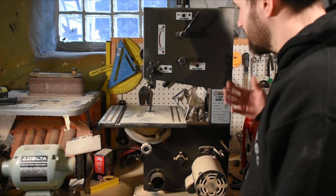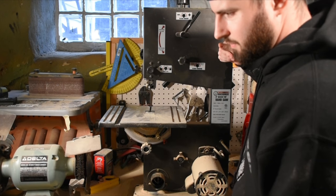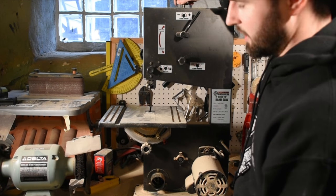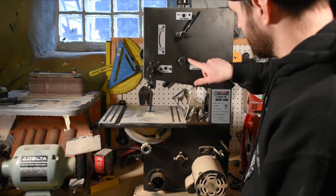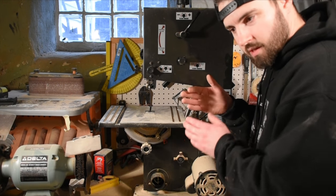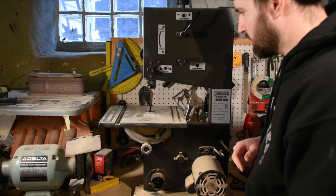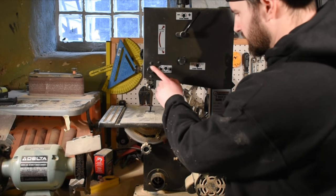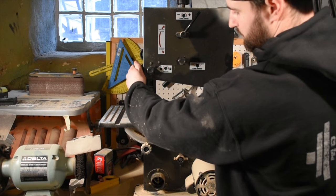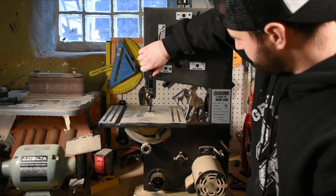This is the back of the bandsaw. This mechanism lifts the wheel up and down for changing out the blade and increases the tension — like I was mentioning earlier about having too much or too little. This wheel right here is the blade tracking wheel, which adjusts the top wheel slightly left or right so you can make sure the blade is centered on the wheel perfectly. This is the guide lock, which locks the blade guide in place after you've adjusted it to just above the height of your workpiece.